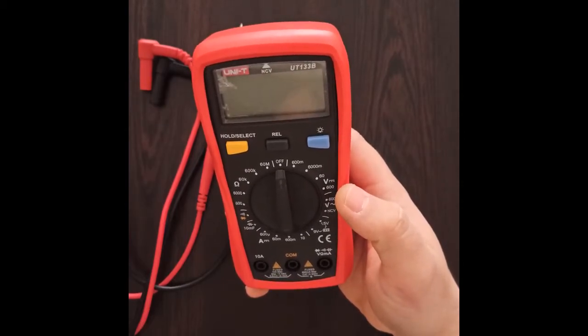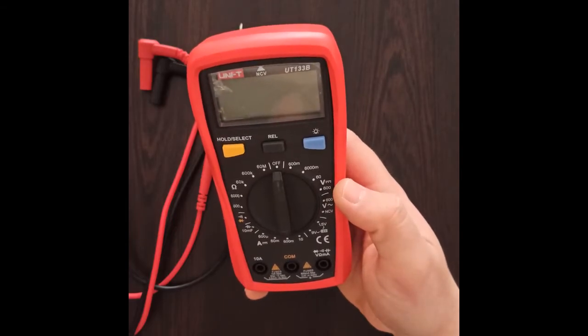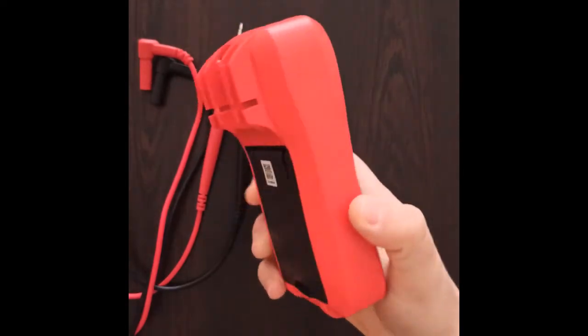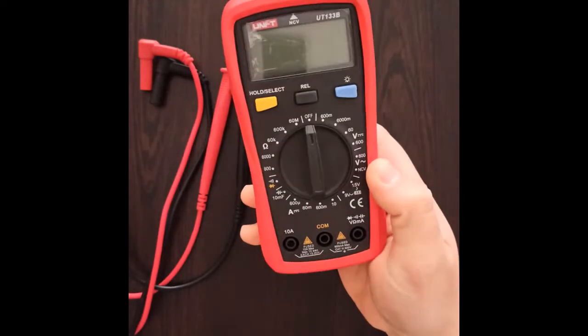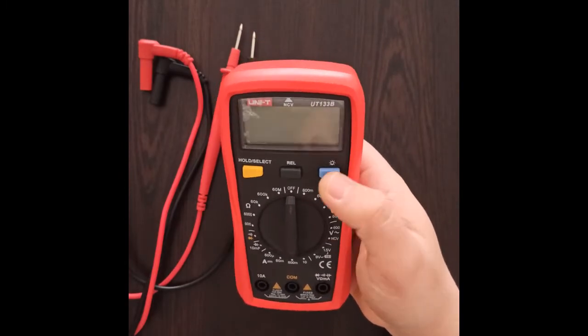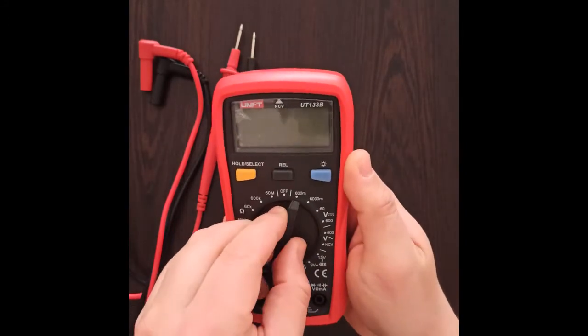The multimeter has a wide range of functions which I will explain in a series of videos. For the purposes of this review, all you need to know are the basics, the quality, and my opinion on the product. It comes with a relatively big display which has a backlight function, very useful if you're working in dark places — something not all testers have.